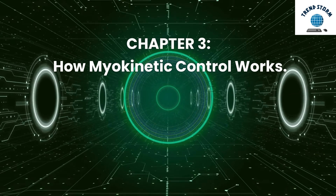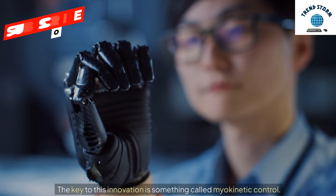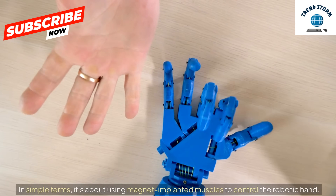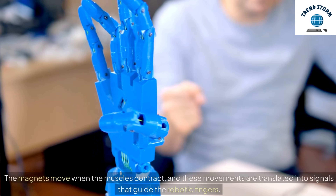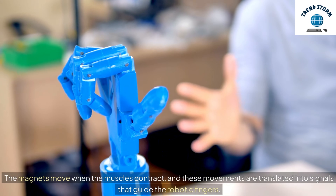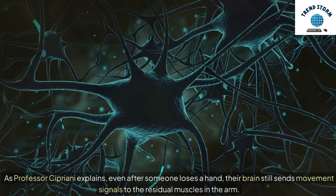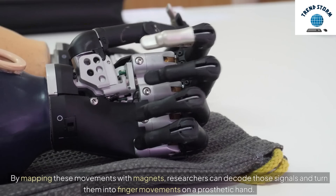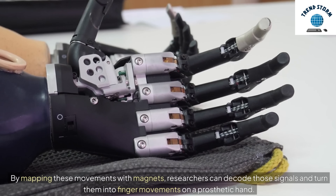The key to this innovation is something called myokinetic control. In simple terms, it's about using magnet-implanted muscles to control the robotic hand. The magnets move when the muscles contract, and these movements are translated into signals that guide the robotic fingers. As Professor Cipriani explains, even after someone loses a hand, their brain still sends movement signals to the residual muscles in the arm. By mapping these movements with magnets, researchers can decode those signals and turn them into finger movements on a prosthetic hand.